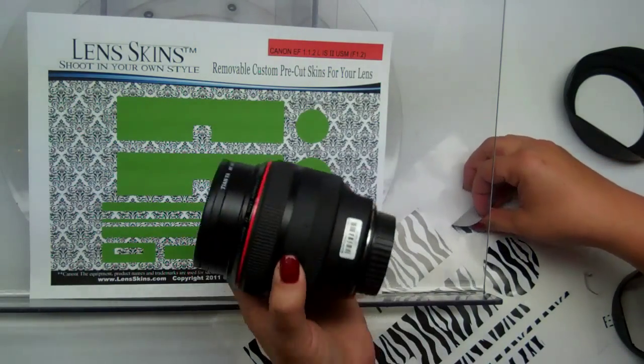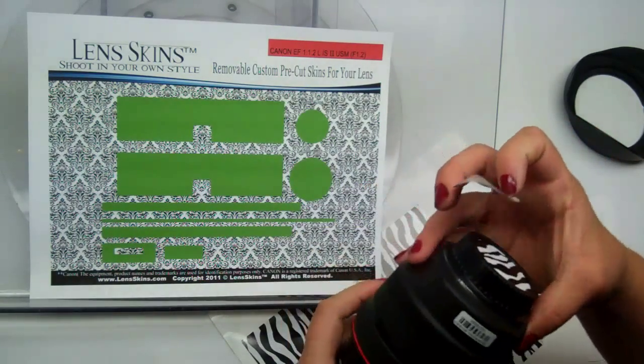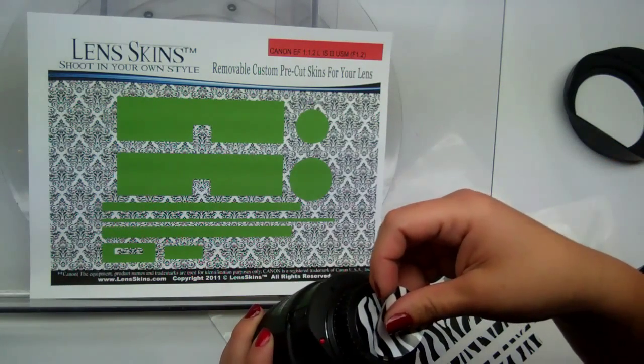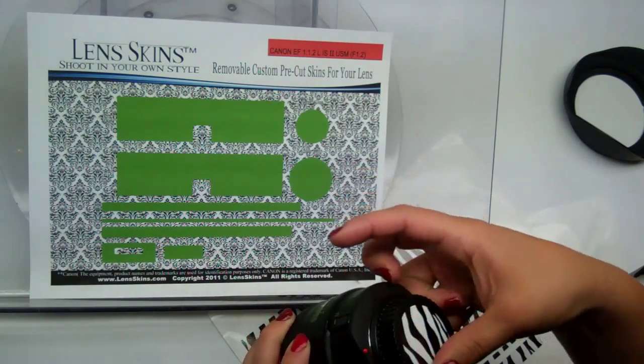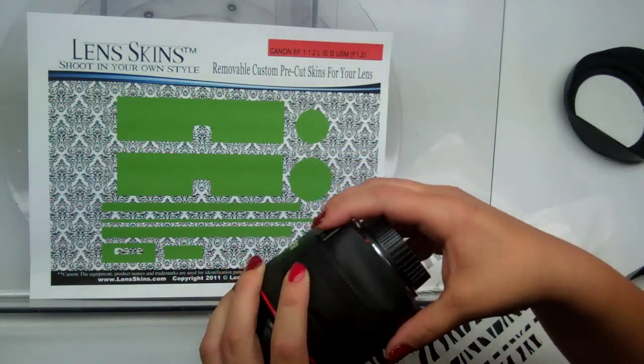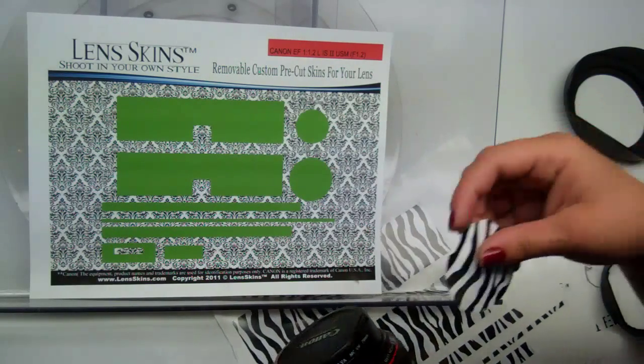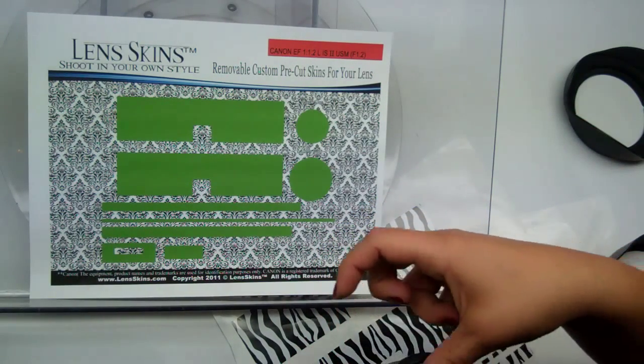Go ahead and remove your back cap — I have one left over from a photo shoot earlier. Remove your back cap, line it up and push it on. It's really self-explanatory. Flip your lens over and we're going to do the same with the front cap.